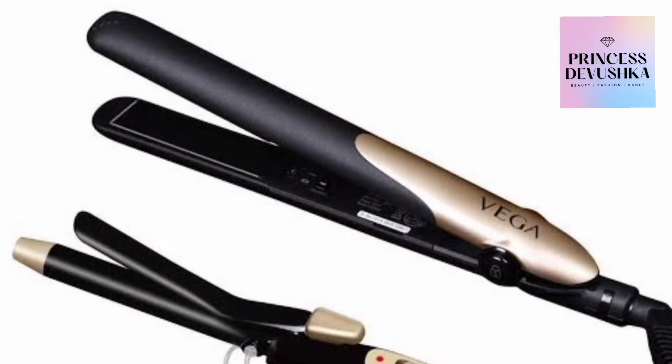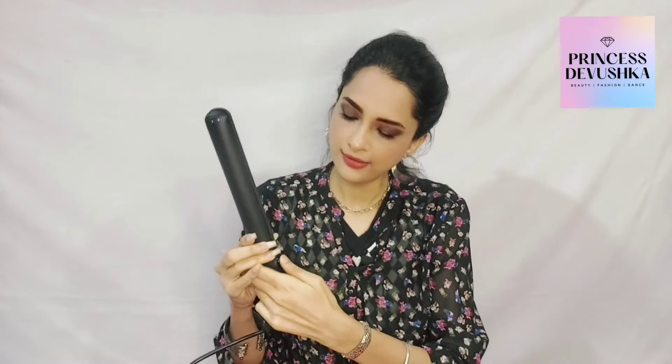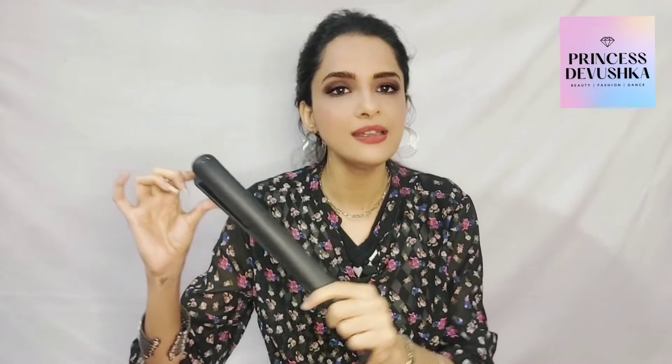Now let's come to the straightener — it has Vega written on it. There is a lock, so we can open it. You can see this sign — with this, you press it and ta-da, it is opened! The ceramic plate is black in color. There is also a power indicator light — if you connect it, there will be a light.